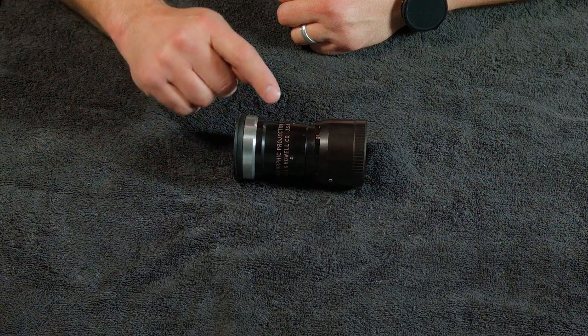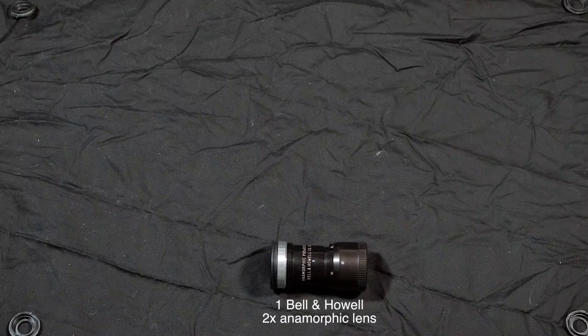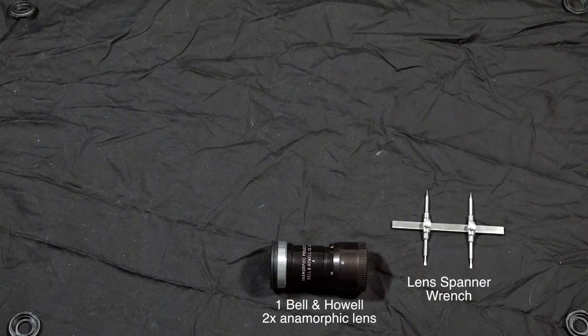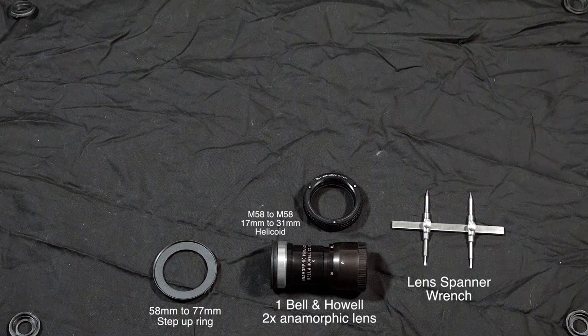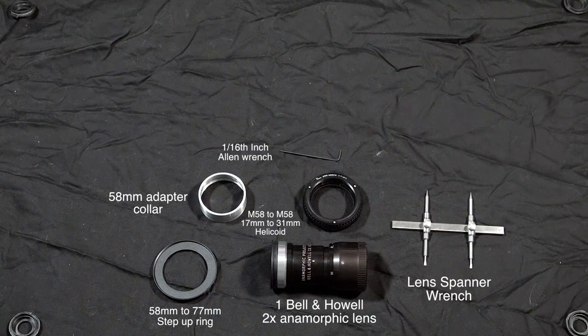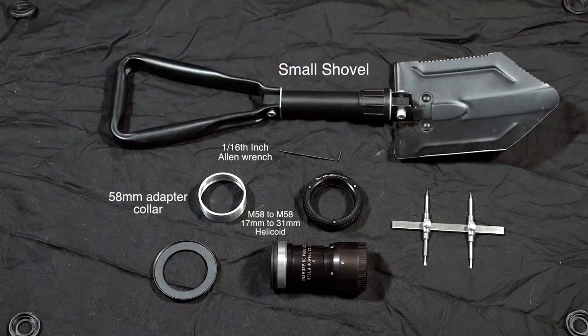Let me show you a list of items that you'll need: one Bell and Howell 2x anamorphic lens, one lens spanner wrench, one 58mm to 77mm step-up ring, one M58 to M58 17 to 31mm helicoid, one 58mm adapter collar, one sixteenth-inch Allen wrench, and a small shovel.